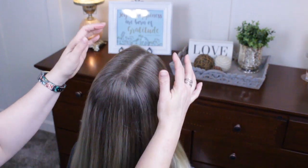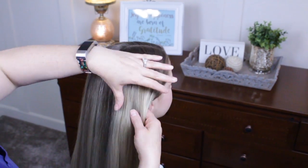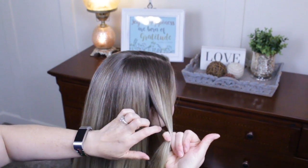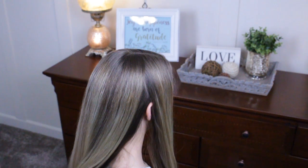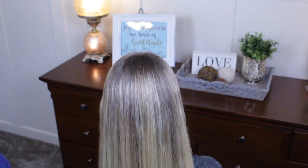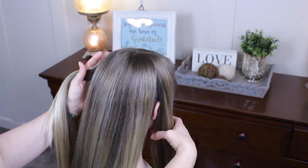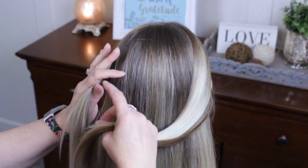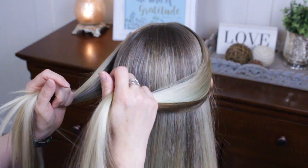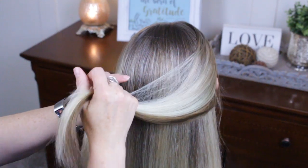Her hair is slightly parted on the side. I'm gonna grab a section of hair right here in front of her ear, part off my finger, and do the same thing on the other side. I'm gonna smooth these out and drape them so they're not puckering up, bringing this side over to the other side.